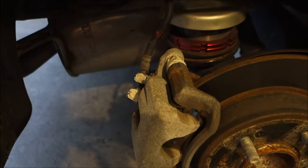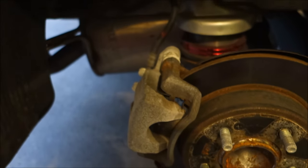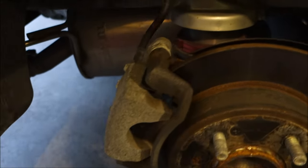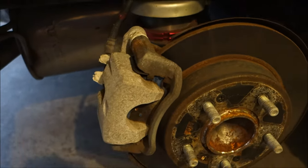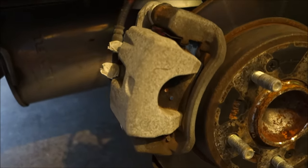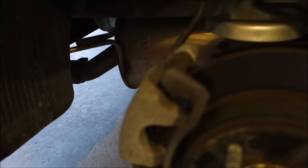For the back caliper, I did a very similar masking job — both the rotor boots top and bottom, as well as the bleeder valve. This should be even easier to paint since there's obviously less rotor exposure, and it's a small caliper, so not much to paint and should be very quick to do.